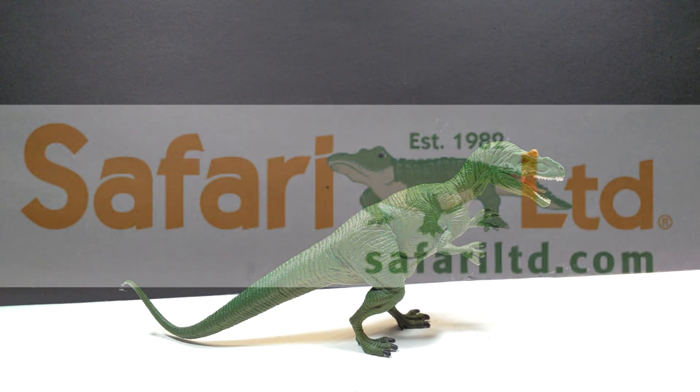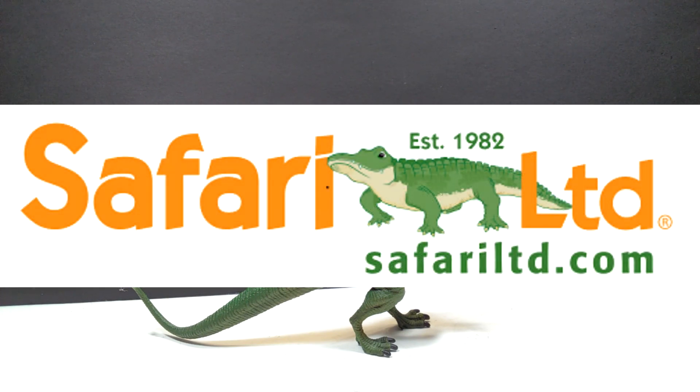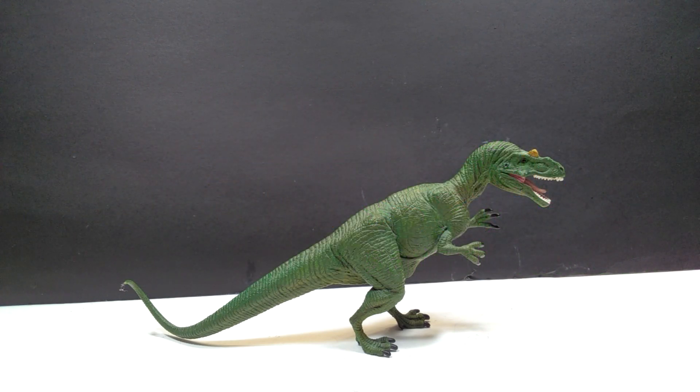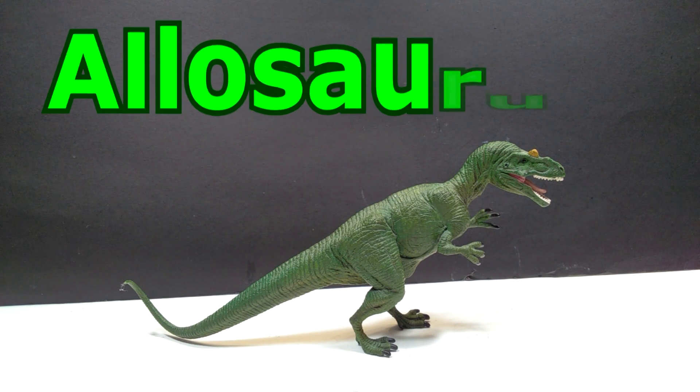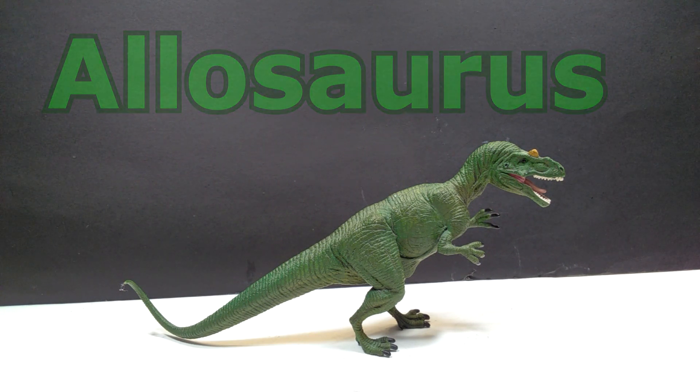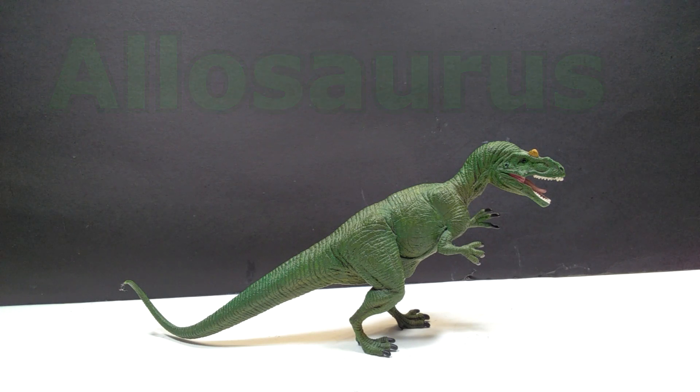Hey guys, welcome back to Andy's Dinosaur Reviews. Today we're going to take a look at another Safari Ltd figure. This is actually an older one, all the way back from 2007. This is their Allosaurus, and it's a green Allosaurus. The collecting community is kind of split down the middle on this one — some like it and some don't — but me personally, I love this Allosaurus.